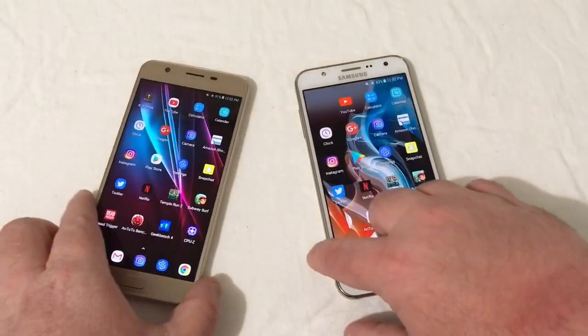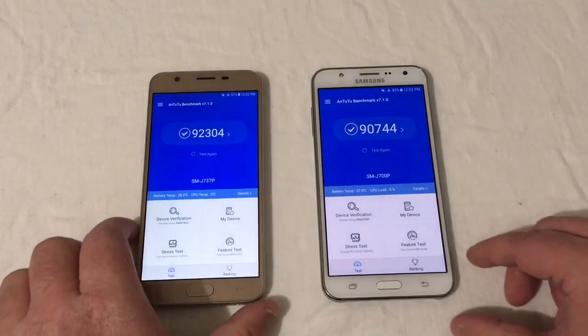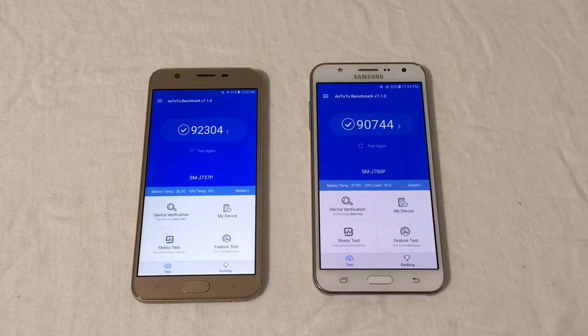Looking at an AnTuTu benchmark — the 2018 version scored 92,304 and the 2015 scored 90,744, so very close. These benchmark scores aren't the be-all and end-all; I just run them to get an idea of performance differences and see how close or far apart they are.